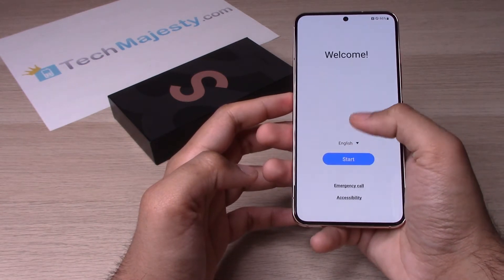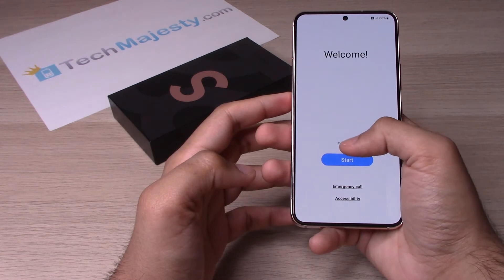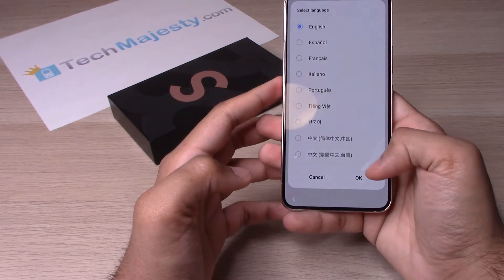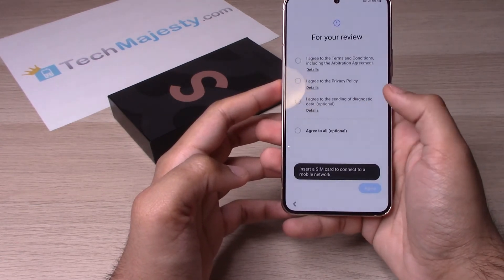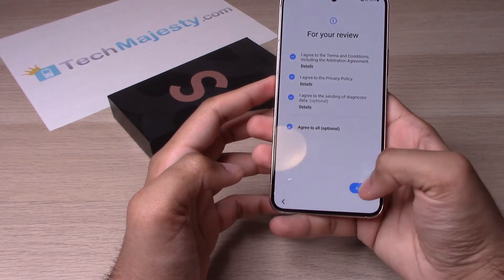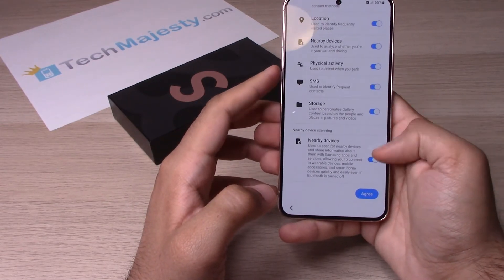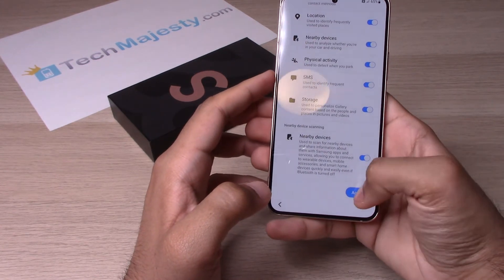Now we will go ahead and choose your language. Go ahead and choose your language, then click on OK. Click on Start. Go ahead and click on Agree to all options, then Agree. Over here, make sure all of those are toggled on, then click on Agree.